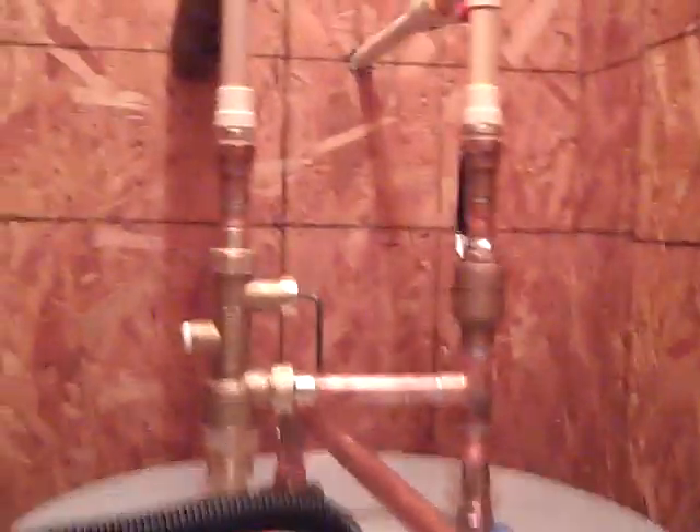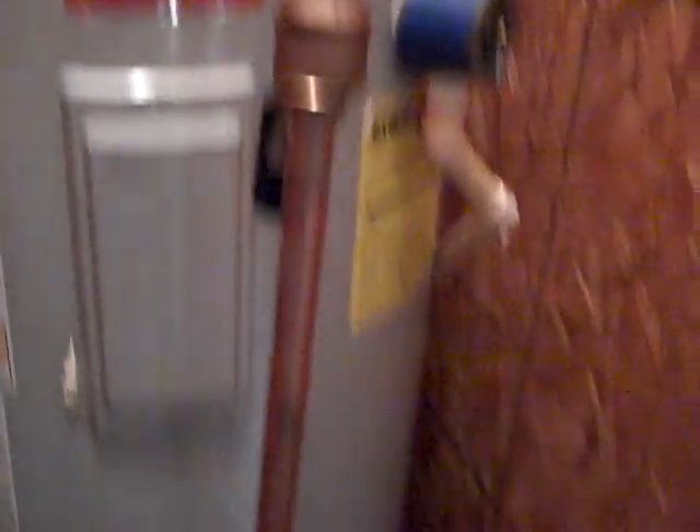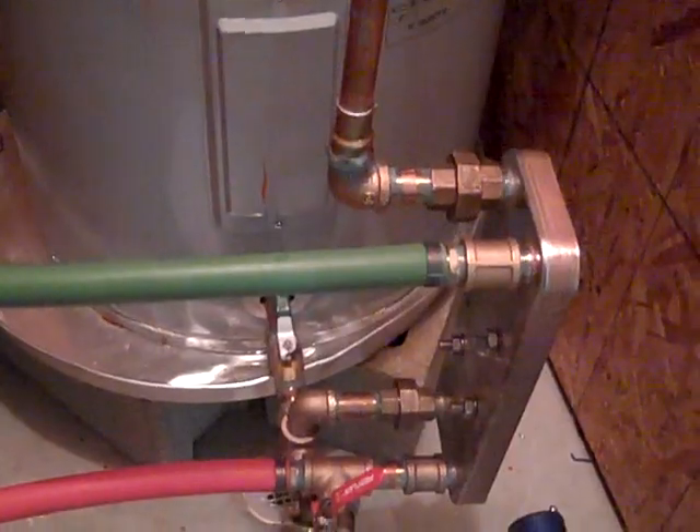There are two water heaters in this retreat and we just finished hooking up a plate heat exchanger. We are smoking hot — that's 180 degrees, it'll burn your hand off — and so the electric won't come on. All the water is now being heated off of wood.